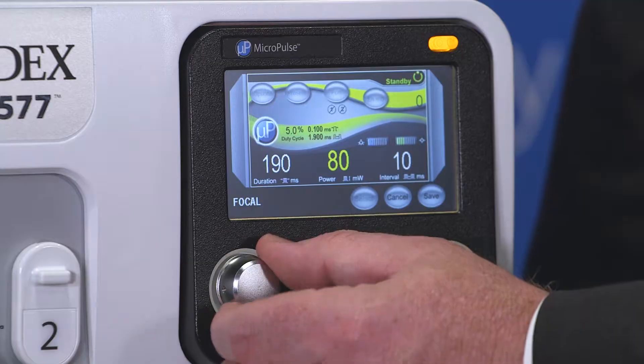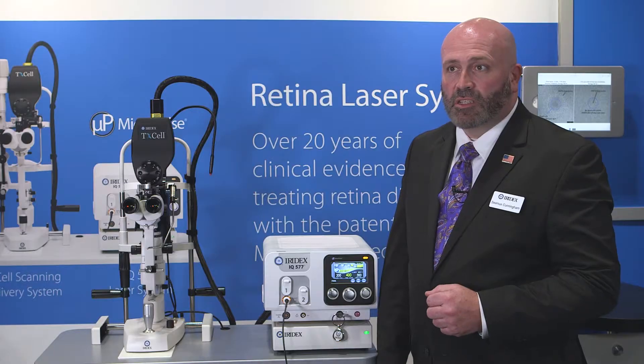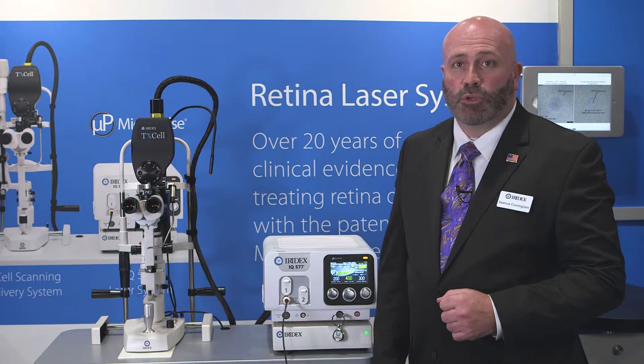The next step is to program your duration, power, and interval. You can do this by rotating the knobs under each setting. Once you have this set, you can press Save. You can now select that setting and it is saved as a preset.